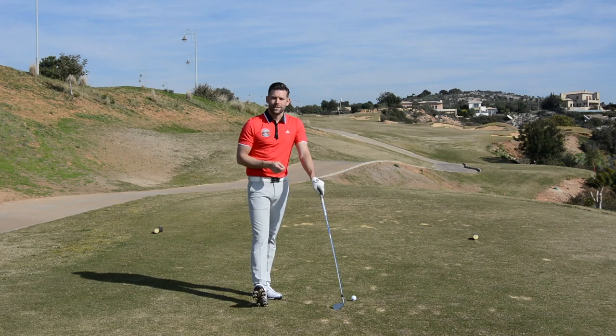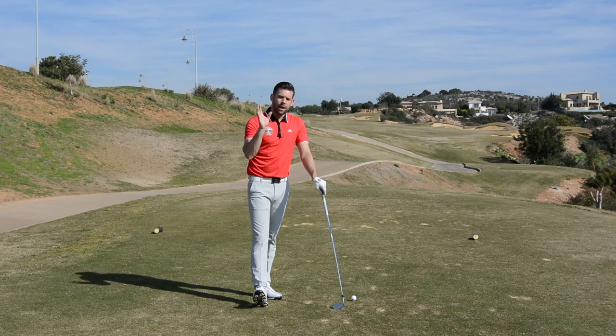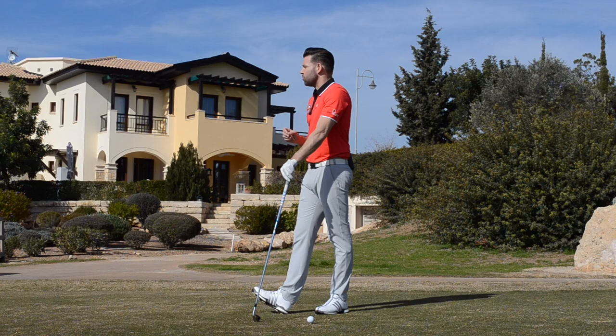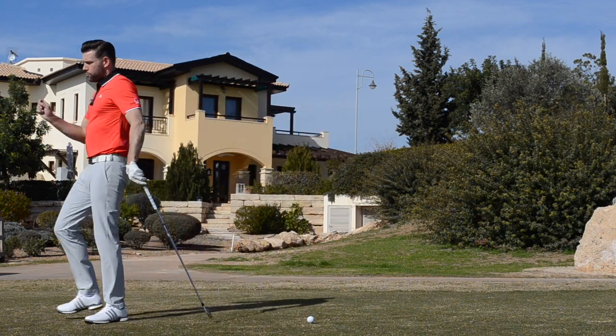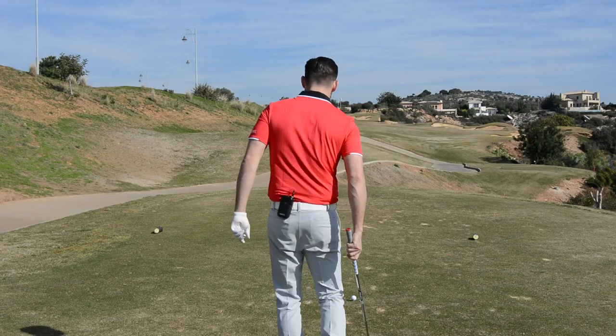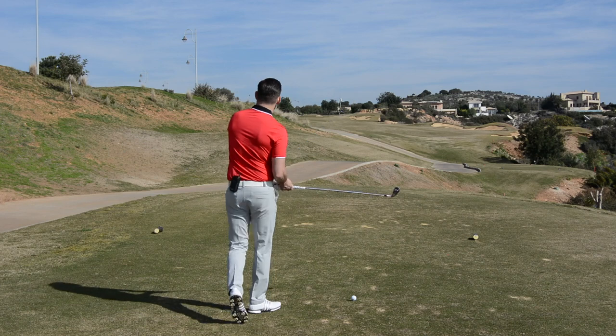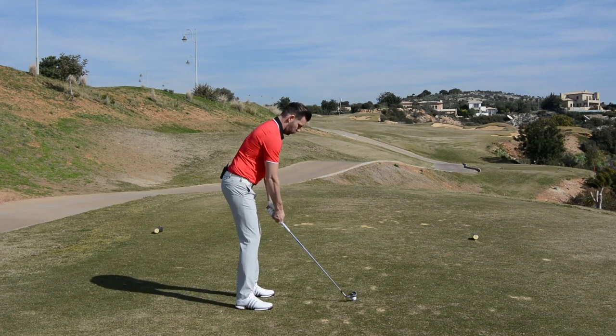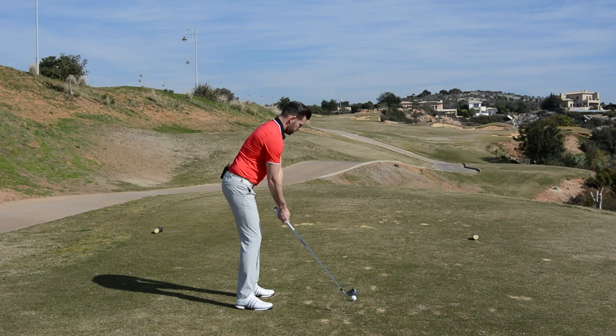Try the parallel to parallel drill - it's going to give you a great sensation of keeping the shaft shallower and using the right arm better. Hopefully that helps Neil - let me know how you get on. I'm not going to be able to demonstrate exactly what I've just said because I sort of struggle with the same issues - I tend to steepen the club shaft a little bit in transition. It's certainly something I'm working on improving. Let's have a go and see if I can hit this one up the fairway.